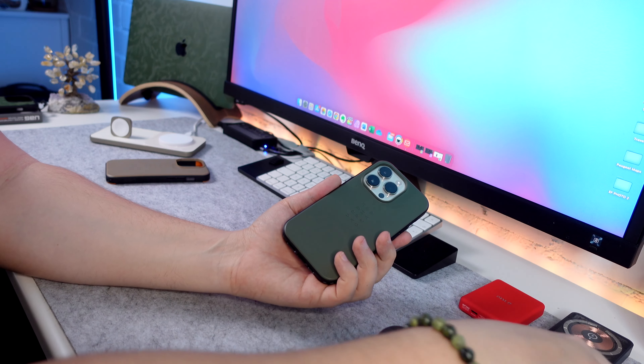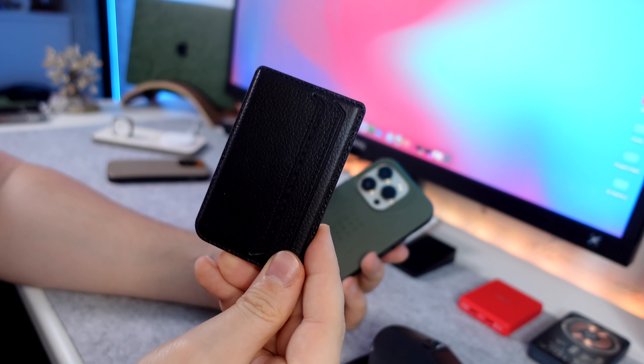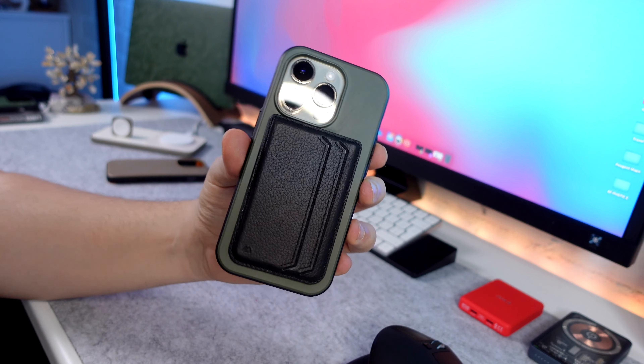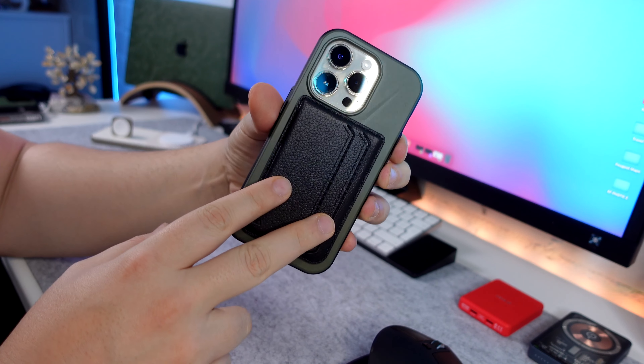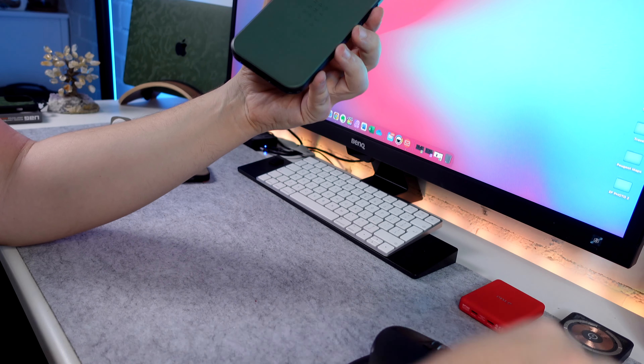I've got a variety of different MagSafe accessories here. We've got the Mous wallet accessory — fits on there perfectly fine, looks quite good. And if we shake it, it's not coming off, which is a good thing for a wallet accessory because the last thing you want is that falling off and losing it. Number one's passed.